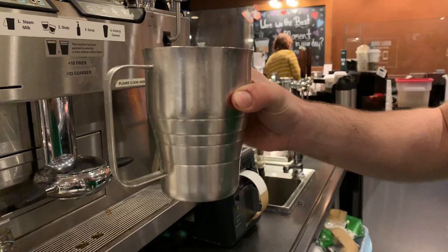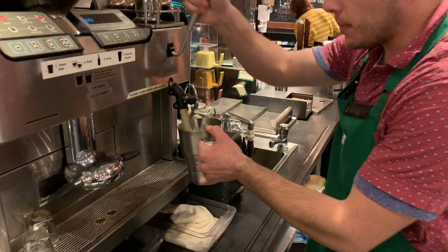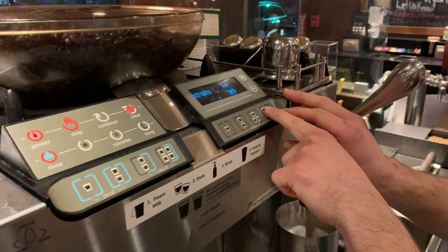We're gonna use that later. Right now I'm gonna stick the milk in the steamer. We're gonna aerate it — it should be about one to three seconds, but I like a little extra foam so I'm gonna let it get a little more steamy than usual. That actually wasn't my best. For ristretto shots we press the ristretto button, and it's a quad so I'm gonna do those four shots right there.